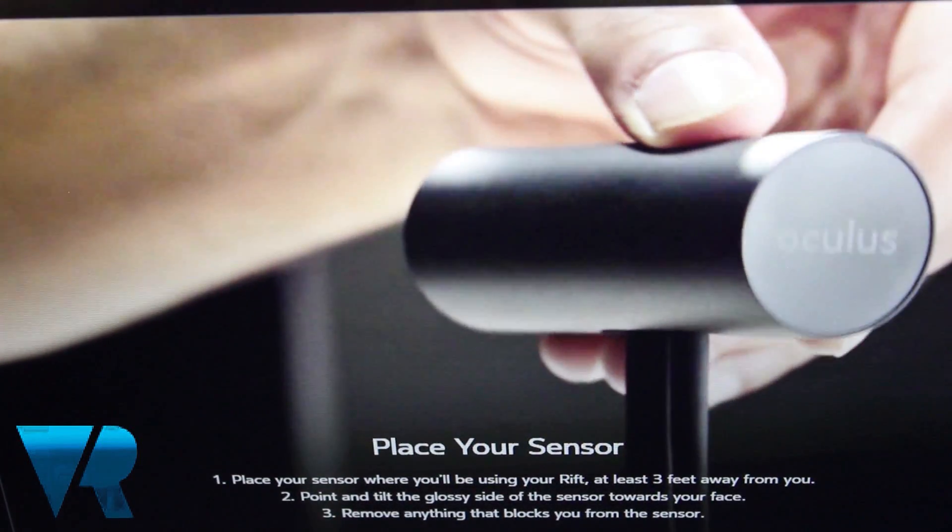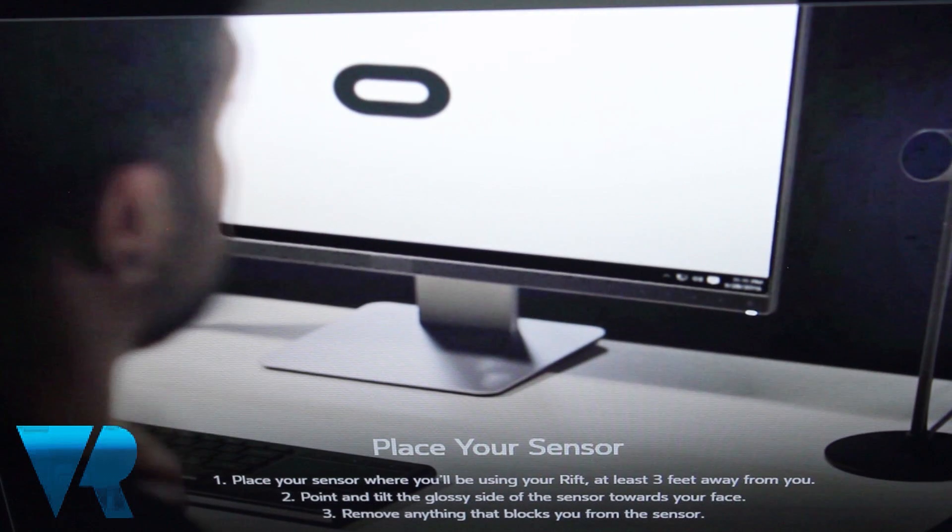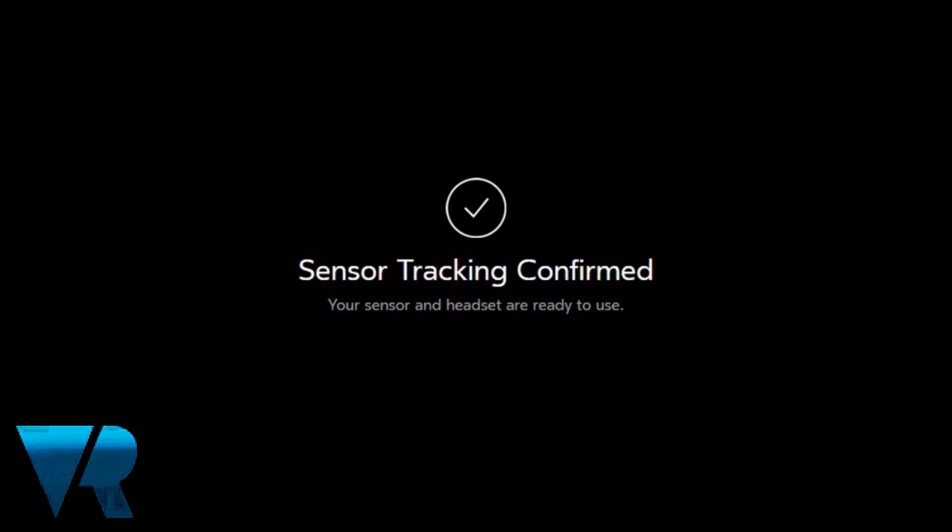Once completed, pick up your Rift and move the HMD up and down and side to side in front of the Oculus sensor, until the installation software confirms correct detection.